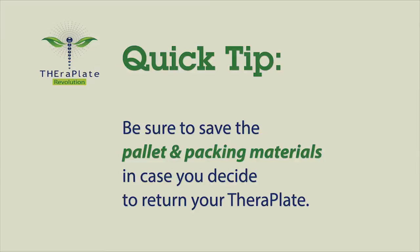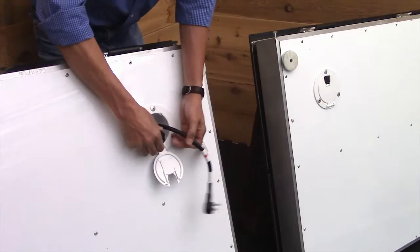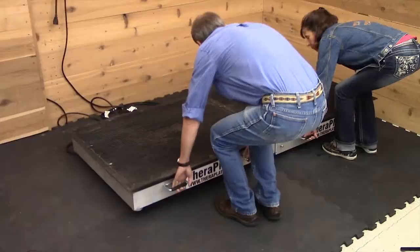Firstly, the power and control cords are conveniently stored in the compartments underneath the unit. Simply connect them together, lay the base plates down, and mount your control unit in a handy place.